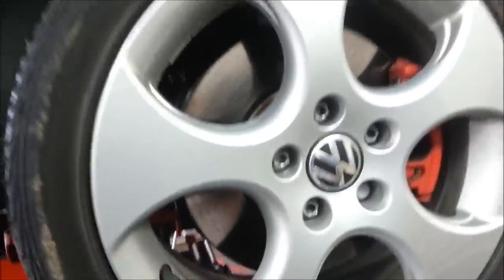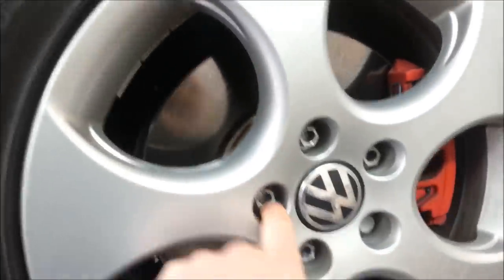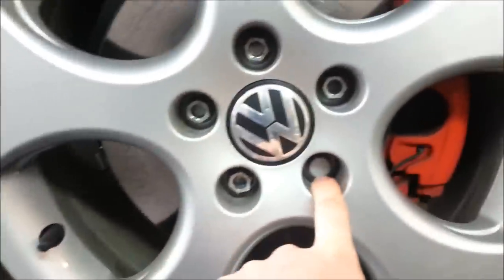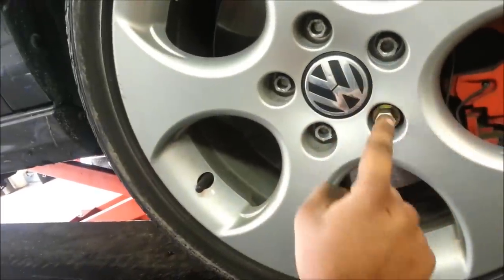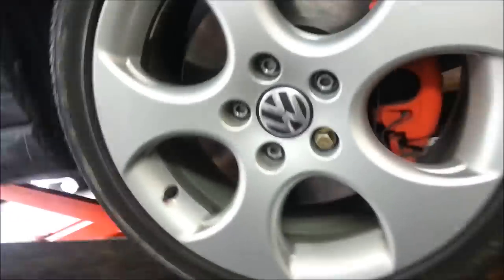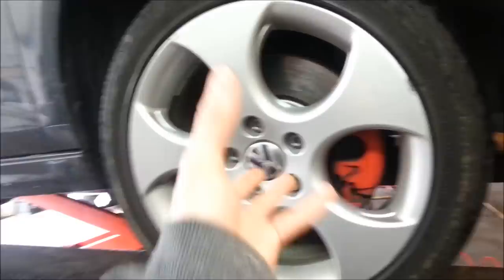Quick tip: we've got these caps which you need to pick up. As you can see, one of the wheels has a wheel lock. If you have a wheel lock, make sure you have it in your vehicle when you drop it off — otherwise they're going to drill your wheel lock out and probably charge you an arm and a leg. So we're going to quickly remove the rim from the hub now.